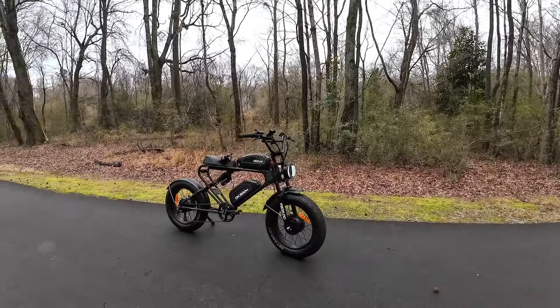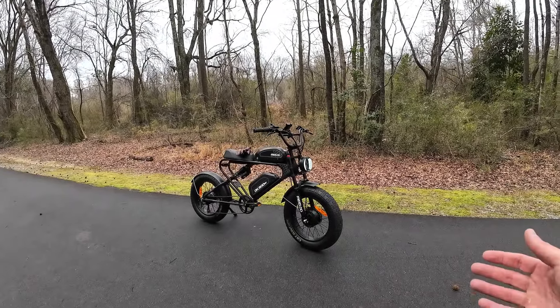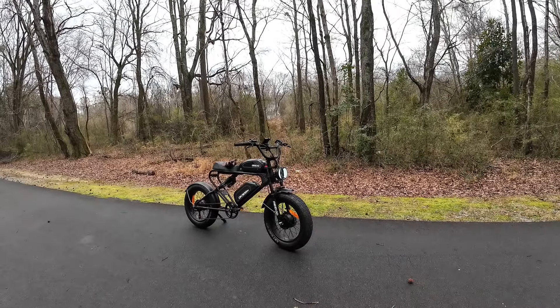What's going on everybody? I had to do a follow-up video on this Meelod bike, the DK300 Max, because there's two things I got to tell you about.